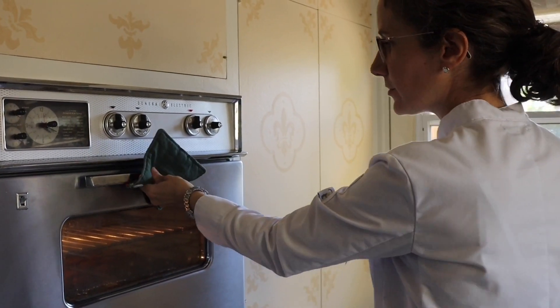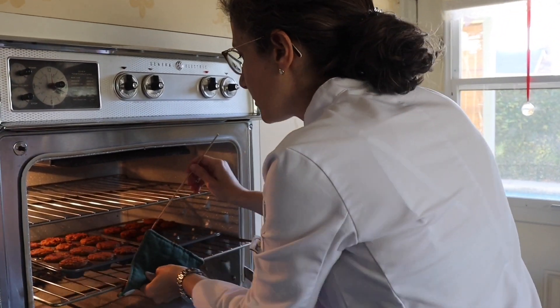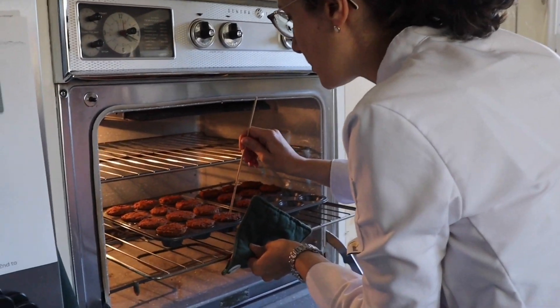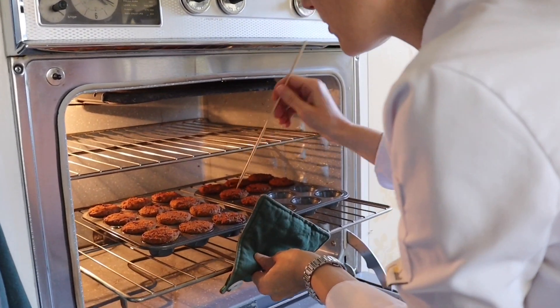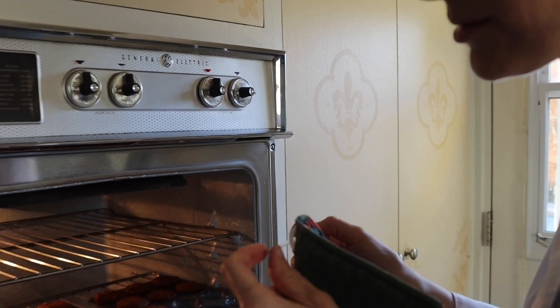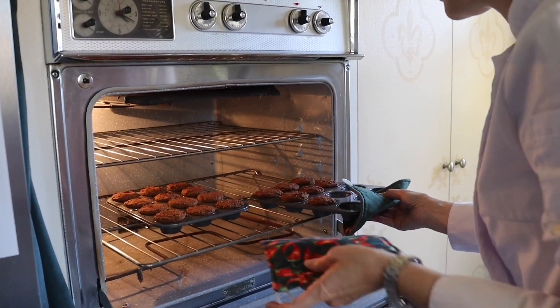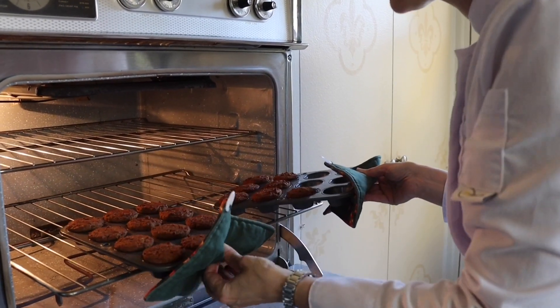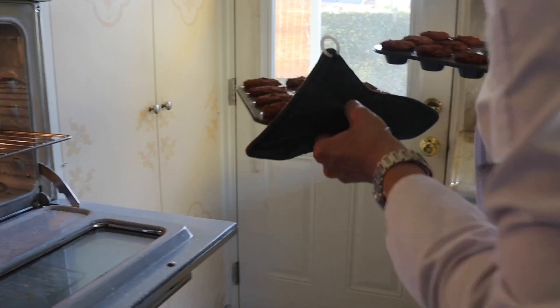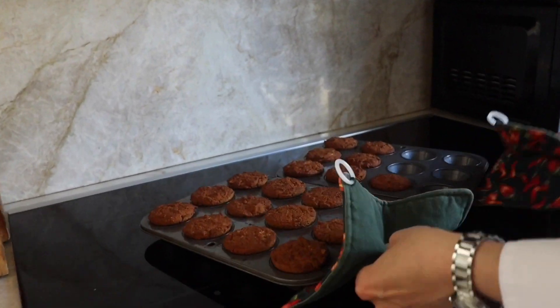12 minutes later, let's check if they're ready. Insert a toothpick and it comes out clean. There you go — et voilà!